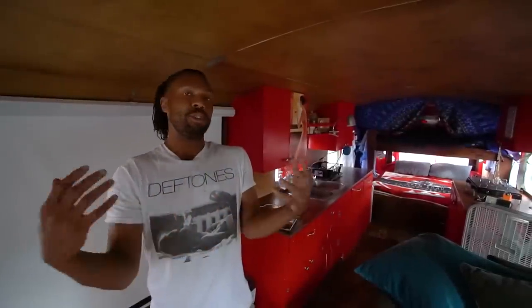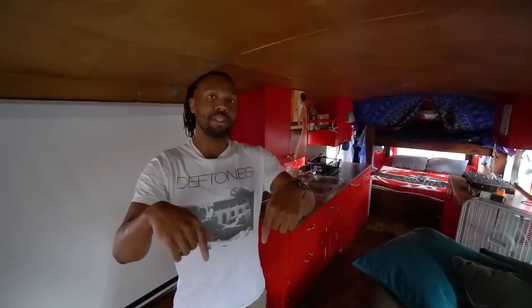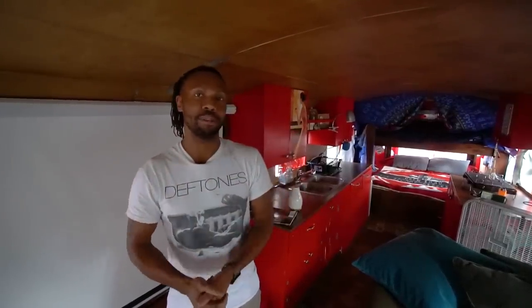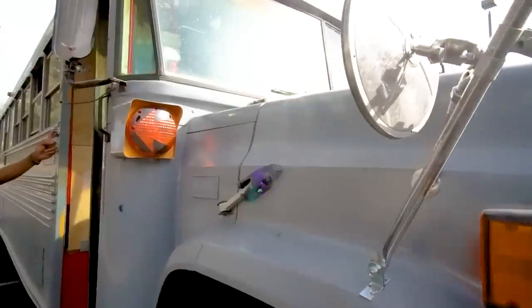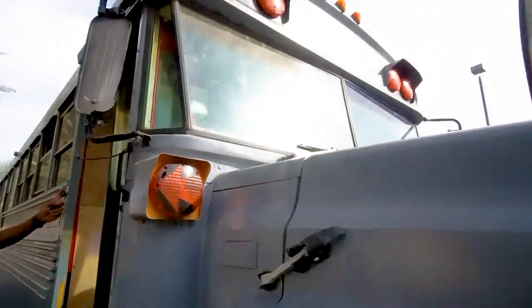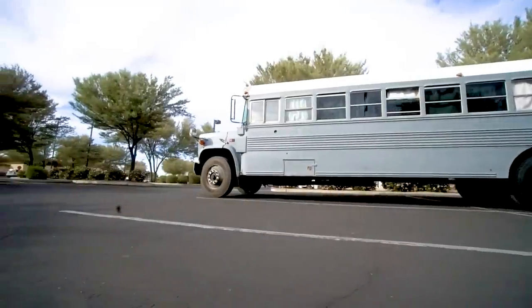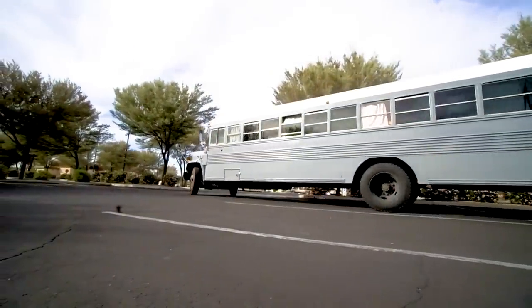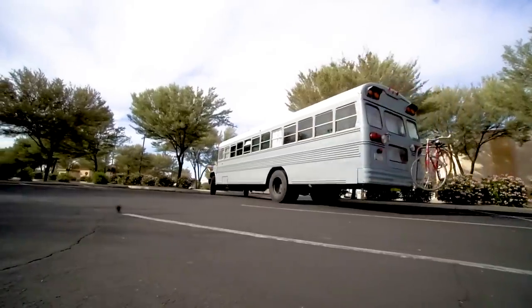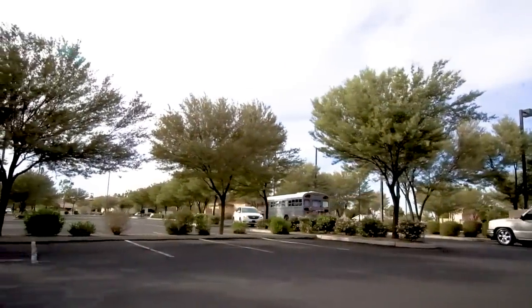If you're interested in me and my bus and my journey, the links to my social media are going to be right below — come check it out. I'll look forward to seeing you. See you next time.